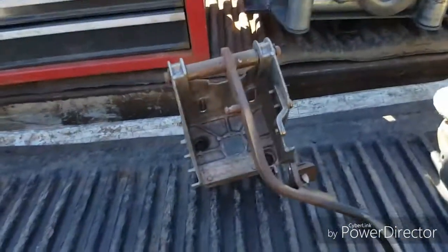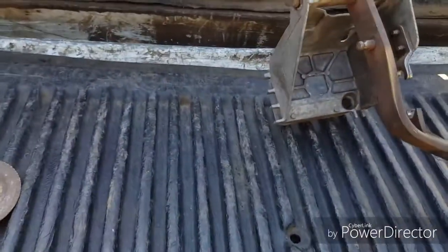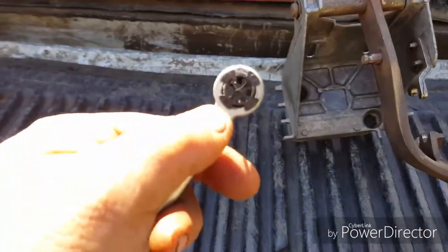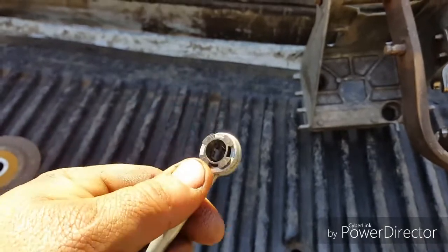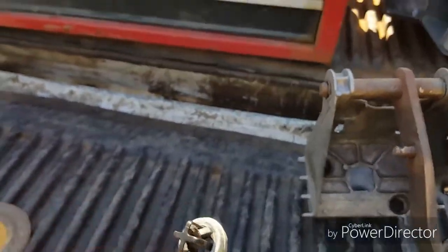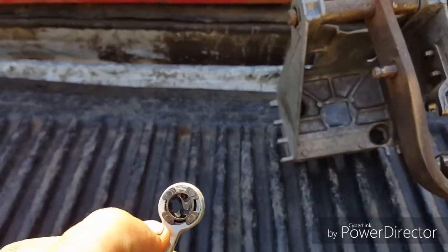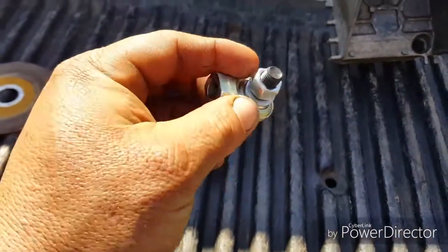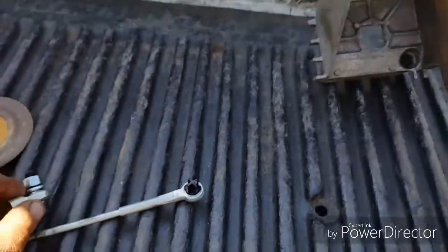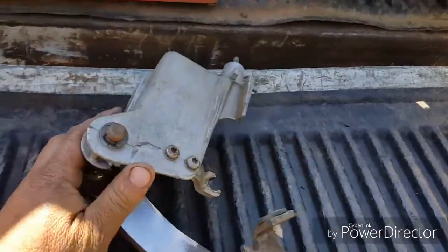I'm doing a pedal fix on a 99 to 03 F350. After 53,50 you have this right here — there's a little bushing in here that goes bad a lot because of the constant pressure. What you do is you need to cut this off right here and replace it with one of these — it's a little heim joint.